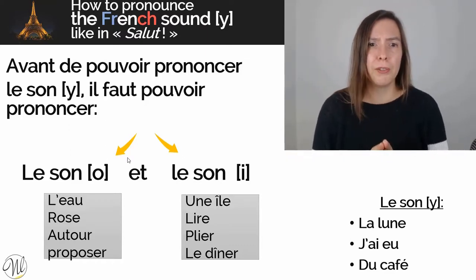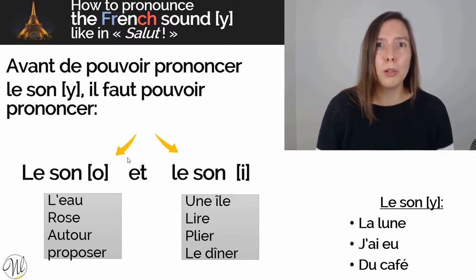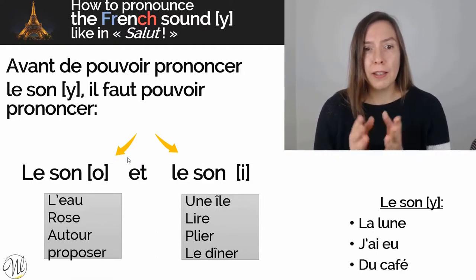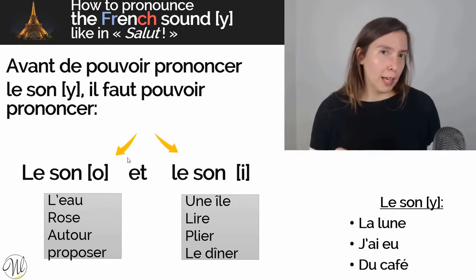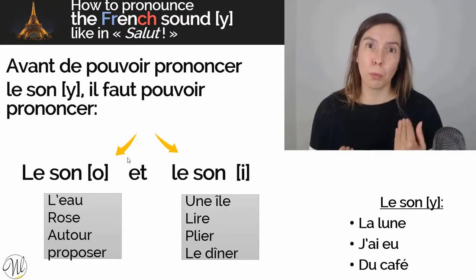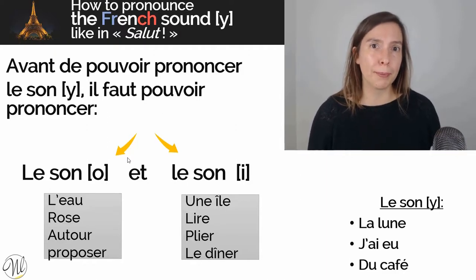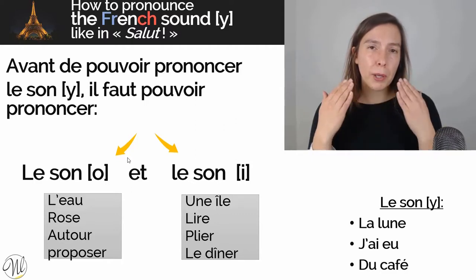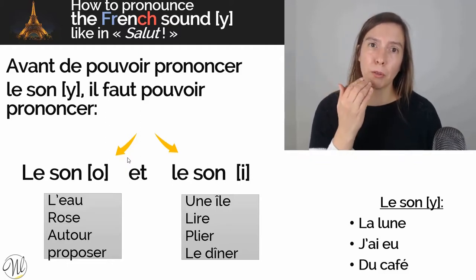Before we can even get to pronounce the sound U — donc avant de pouvoir prononcer le son U — il faut pouvoir prononcer le son O et le son I. These are sounds that probably exist in your native language so they might be easier to pronounce. The sound O — let's practice saying it and as we say it, think about where your tongue is. O... L'eau, Rose, Autour, Proposé. When you think about where your tongue is when you say 'Autour,' your tongue doesn't touch your teeth. It's quite low in your mouth but it does not touch your teeth.